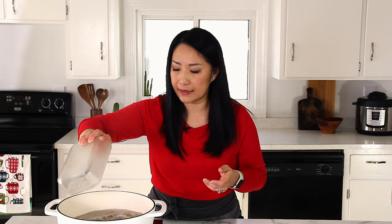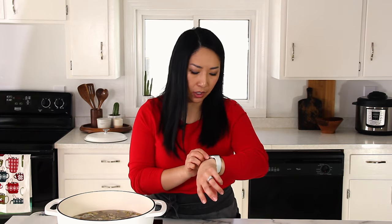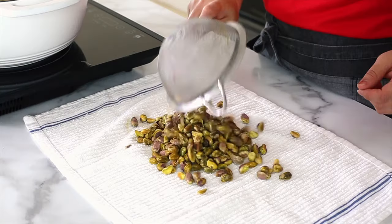In order to remove the skins, I'm going to show you a super quick and easy way to do that. I already boiled water here, so I'm going to add my pistachios and let them sit for about a minute — no longer than a minute. Make sure it's not still boiling; we just want really hot water. It's been about a minute, so I'm going to strain it and get the excess water out as much as possible, then put it on a clean kitchen towel.